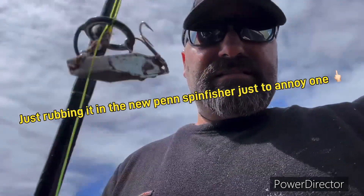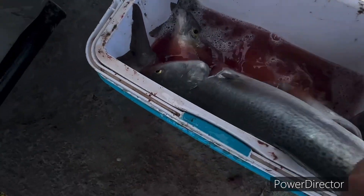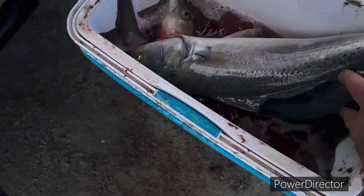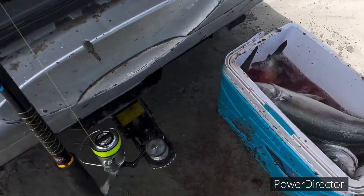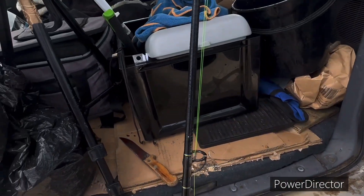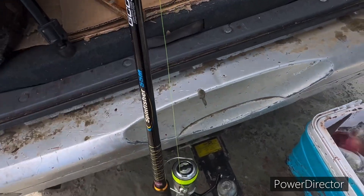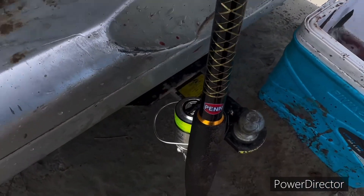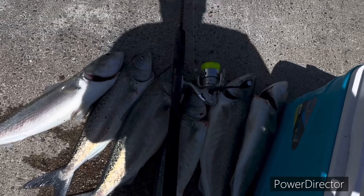I'm fishing on the Penn Spin Fisher — got one, two, three, four, five big carp on the Penn Spin Fisher. It's a beautiful rod and it's got Penn mono as well. There you go, awesome. All right guys, that's the new Penn Spin Fisher.